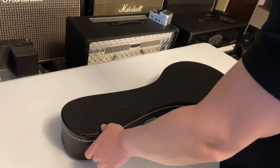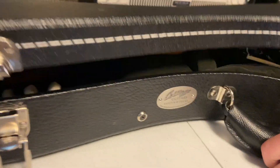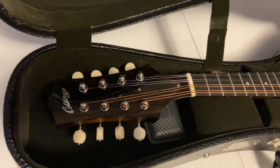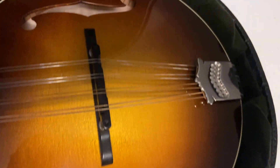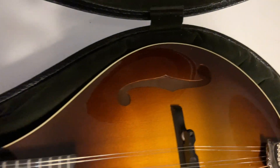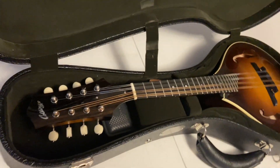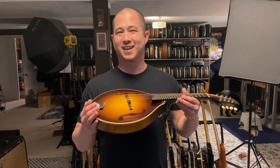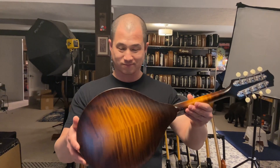Doesn't look like a guitar — obviously not a guitar. It's got a Collings logo on the side. What we have here is a Collings MT mandolin; I believe this is around a 2018. I don't buy tons of mandolins but from time to time I do. We used to have a luthier named Moses who plays mandolin in a punk rock band called Folk Hogan — that's why I started buying mandolins.